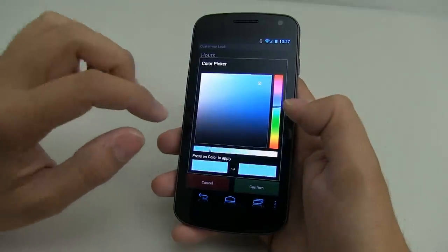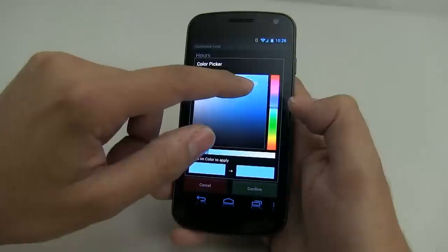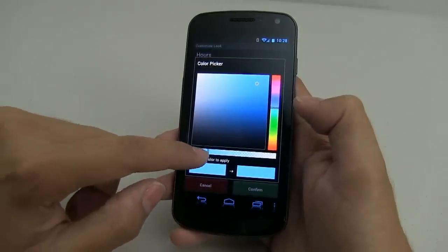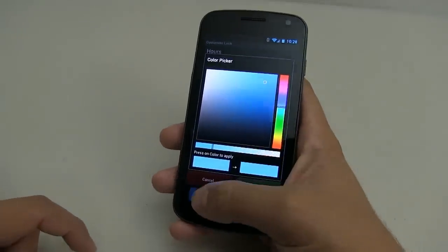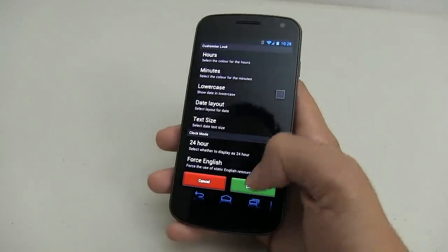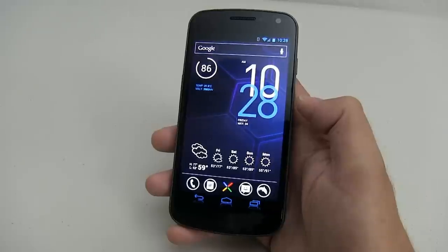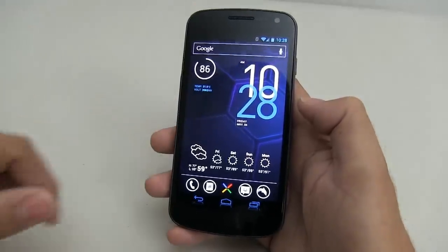For minutes, use your best judgment. I chose this blue color and gave it a little bit of transparency. So it's sort of transparent, and that's pretty much it. Go ahead and click on confirm and it should look something like this. You're going to have to use your best judgment on the blue so that it matches the theme.